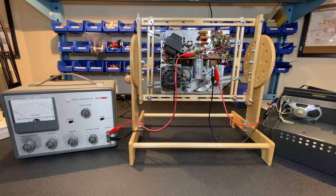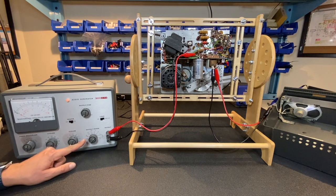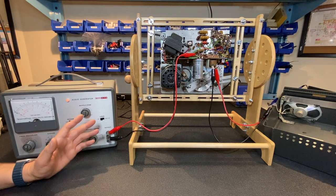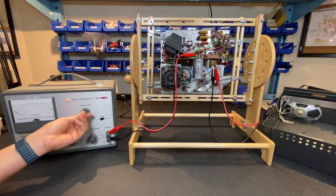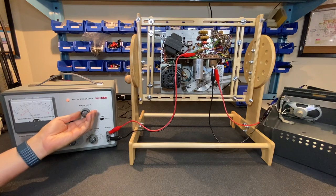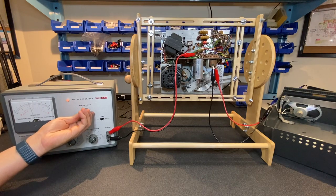Let's test the audio output transformer. I have my ICO audio generator connected to the primary of the transformer and the tape player speaker connected to the secondary, so this will also test the speaker. I have it set for a 1 kHz signal at a maximum of 1 volt output, and I can slowly increase to maximum using this control. If the audio transformer and speaker are both working, we'll hear the 1 kHz tone from the speaker. Turning up the output — okay, great, I can hear the tone. Very clean, no problems.